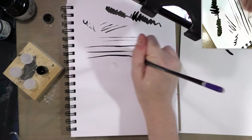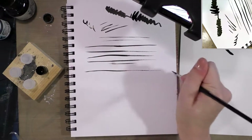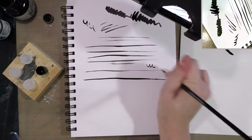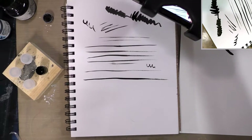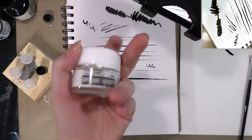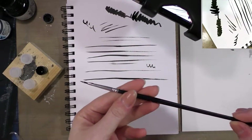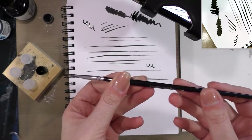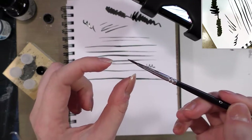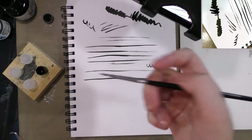Brushes do take a lot of practice, a lot of getting used to, and a lot of control. Most inkers do prefer Kolinsky sable brushes. Inking with a synthetic brush probably can be done, but I don't know of any professionals that use a synthetic brush to ink their pages — they might use a synthetic brush with their correction fluid, but it's just not going to handle as nicely as a Kolinsky sable brush. I get mine from Jerry's Art-O-Rama; they're some of the most affordable Kolinsky sables.